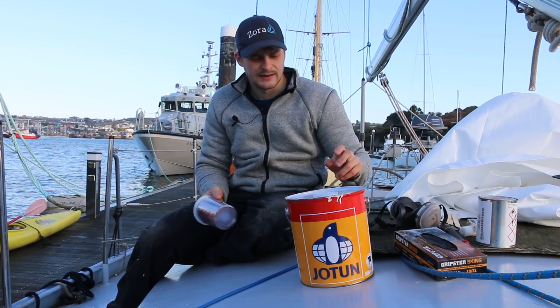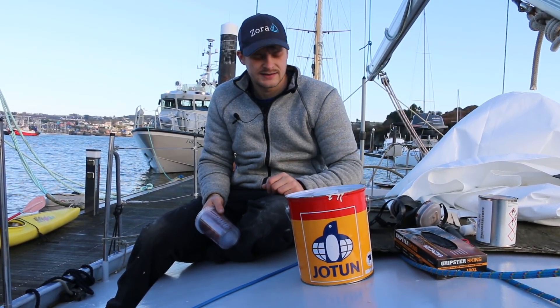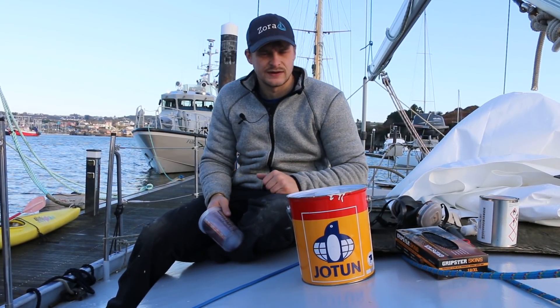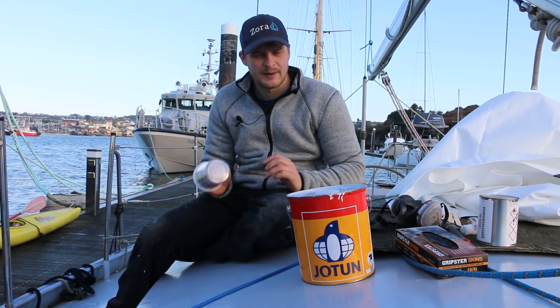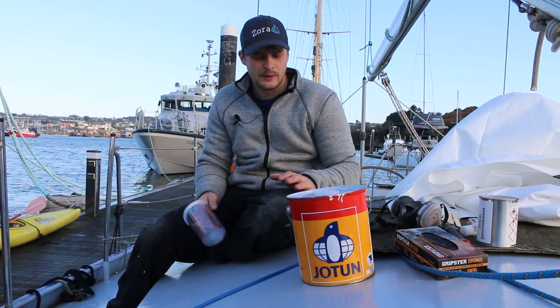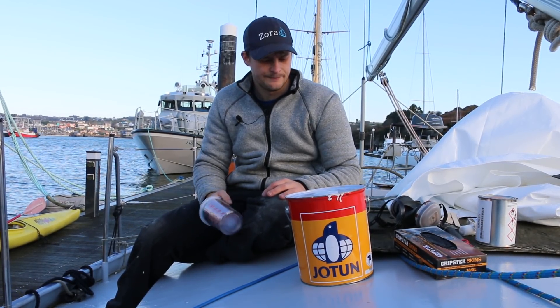So this morning I'm going to paint the bilge. I'm using the same paint that I've been using on the deck and the hull, just Hardtop AX. I'm going to paint it white to be nice and bright so I'll see rust stains and stuff like that as well. I want to paint it before I go in and put all the floor down properly, so that I know I've got a good coating everywhere and that everything's sound before I seal it all up.